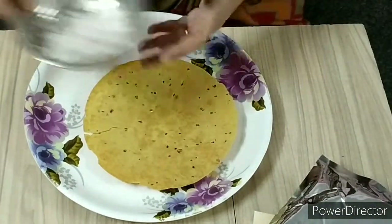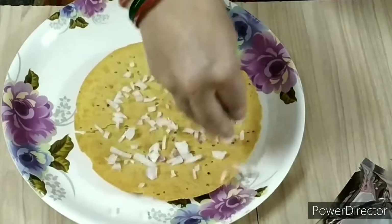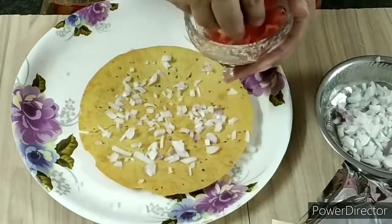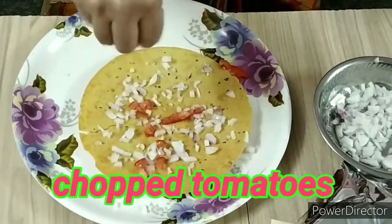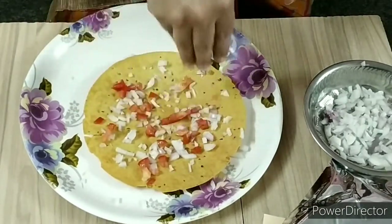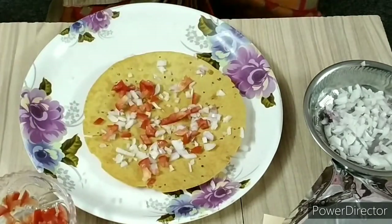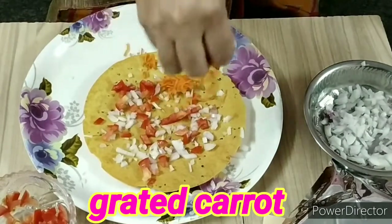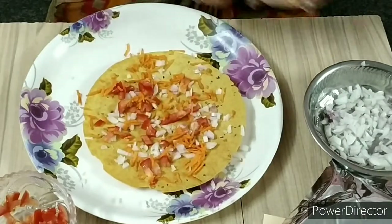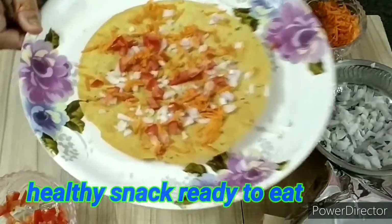I will cover the onions on top. Next is carrot. I will decorate the onions and decorate the top. The color is very colorful. This is an easy and tasty snack, ready to eat.